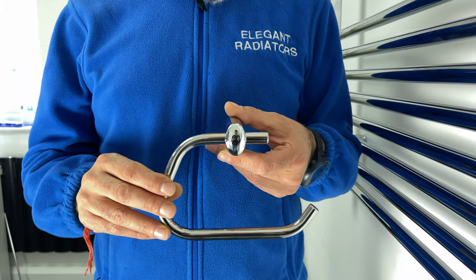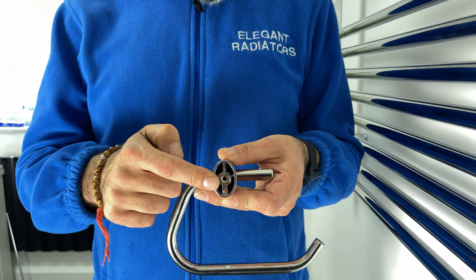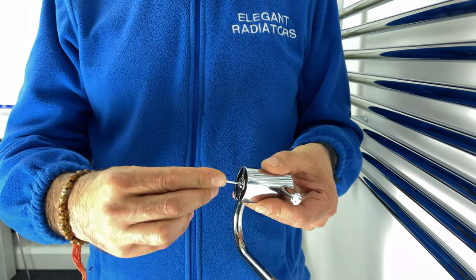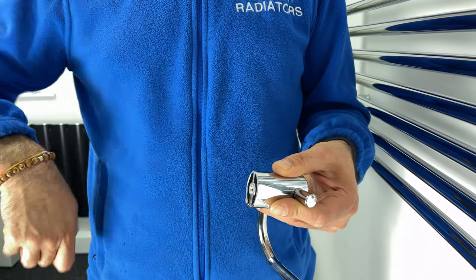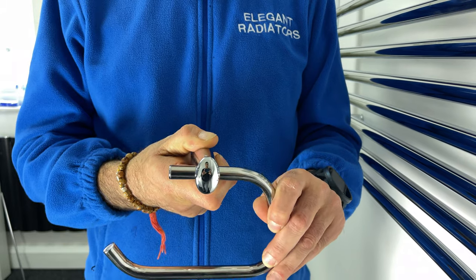If your roll holder is too loose and slipping out, we have a grub screw in the middle, and the allen key is provided. So gently we need to tighten the allen grub screw. And now it is perfectly tightened.